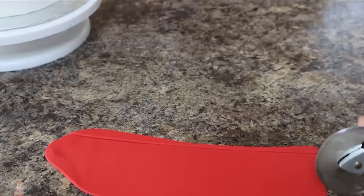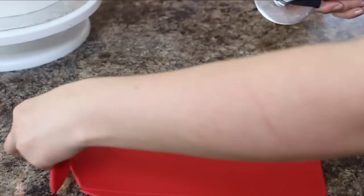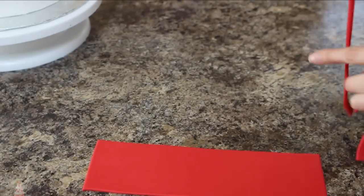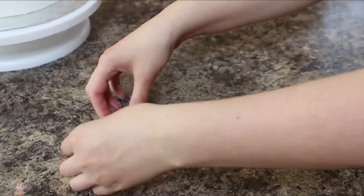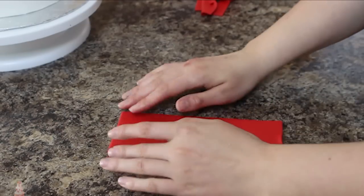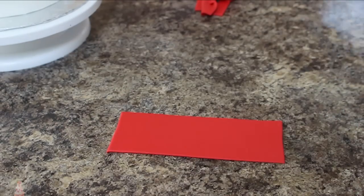For my bow tie I'm rolling out some red fondant — but again, use whatever color you want. I'm cutting out this long rectangular shape and then using my pizza cutter to trim off some fondant in the middle, tapering it in. I also want to take off some of the ends so that it looks more like an untied bow tie.